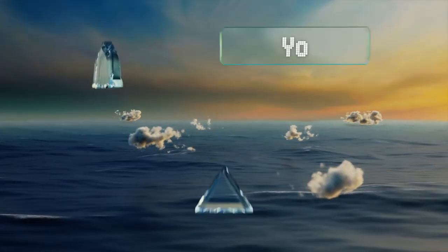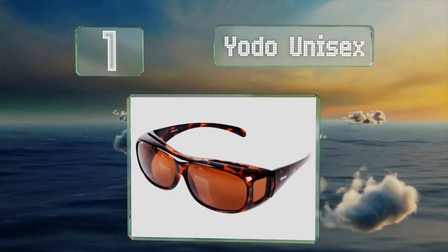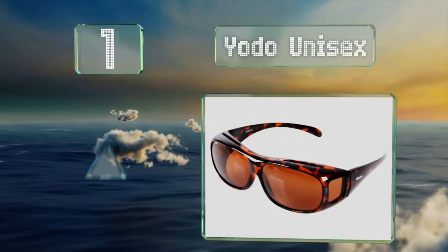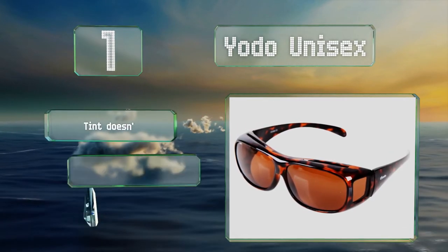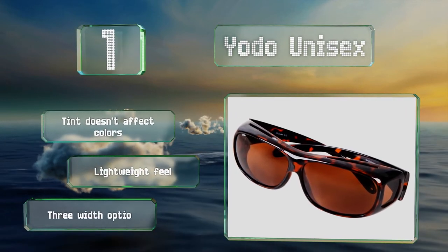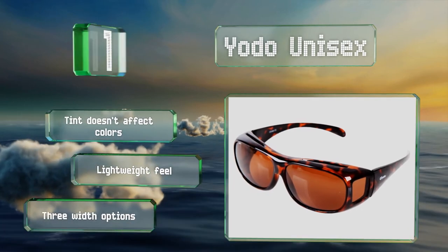Taking the top spot on our list, the Yodo Unisex come in a black and brown tortoiseshell pattern with windows at the temples to allow for peripheral view. They also have a smooth contoured bridge for enhanced comfort. The lens tint doesn't affect colors and these have a lightweight feel. There are three width options.